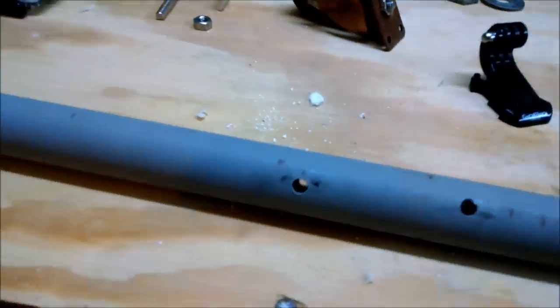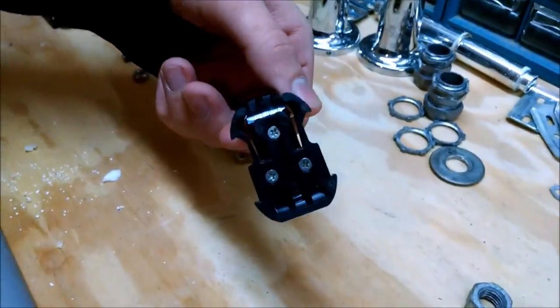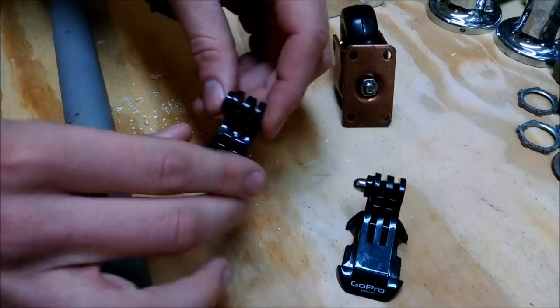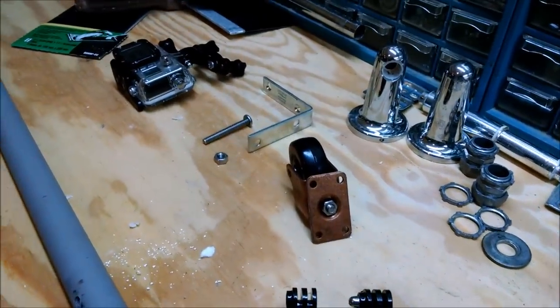The first step is to drill a hole right in the center of the PVC pipe, and then take the GoPro mount and unscrew the three bolts in the bottom, and separate the base plate from the top portion of it. Then we use the base plate to epoxy to the bottom of the caster.